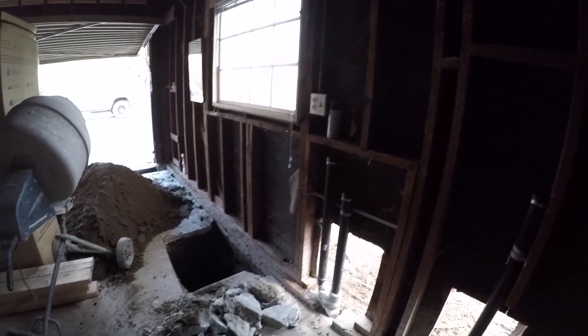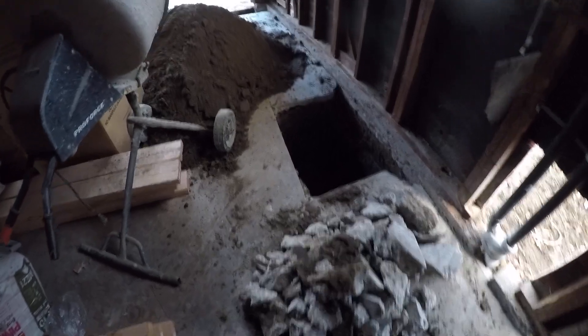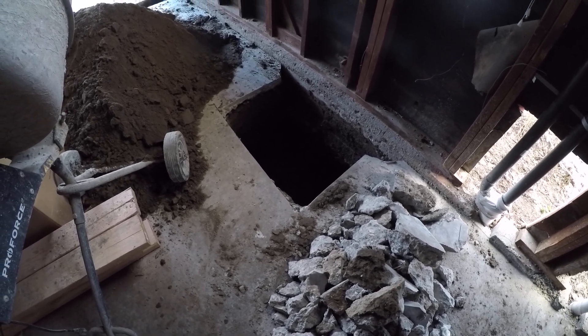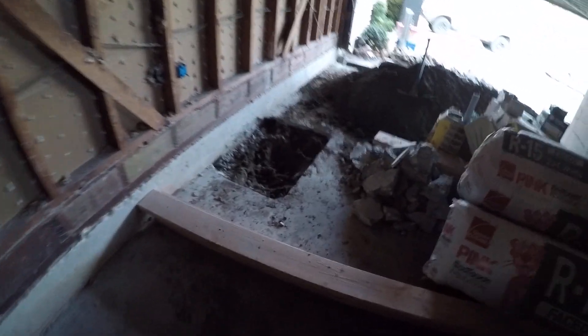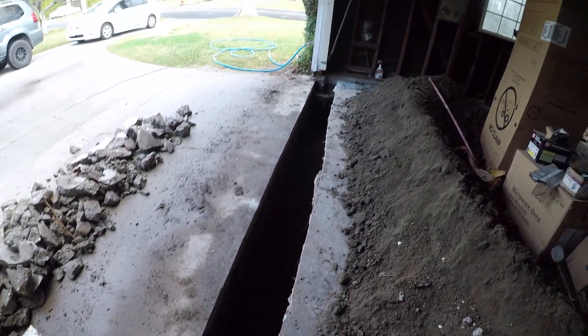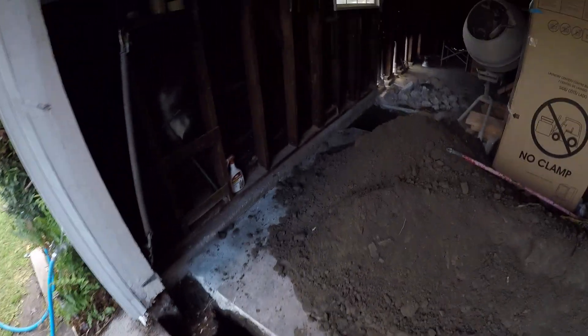Hi, this is Nanny and I have another update on my garage conversion ADU. As you can see, they had to dig a four-foot trench in order to put a footing here, and there's another one on this side of the wall that's in progress. In the front of the garage there is a 12-inch wide opening by four feet deep, and this is the other footing in the front. These are the footings that are required for the garage.